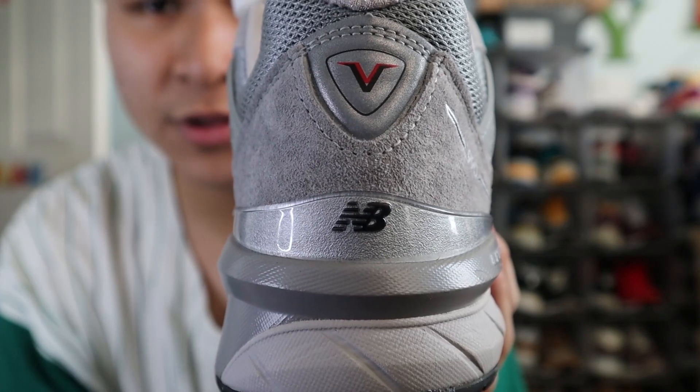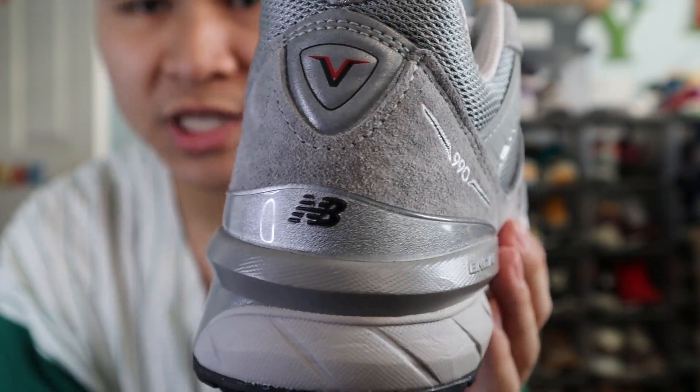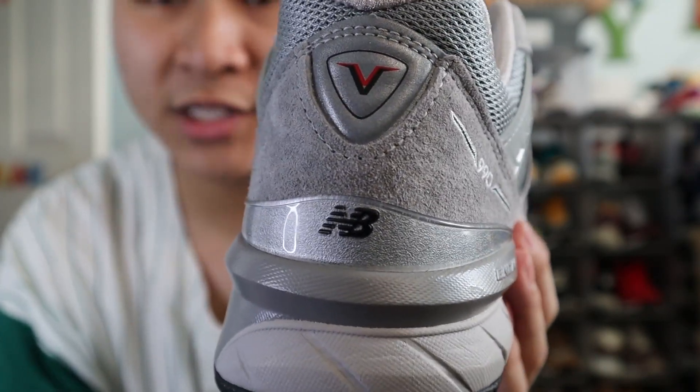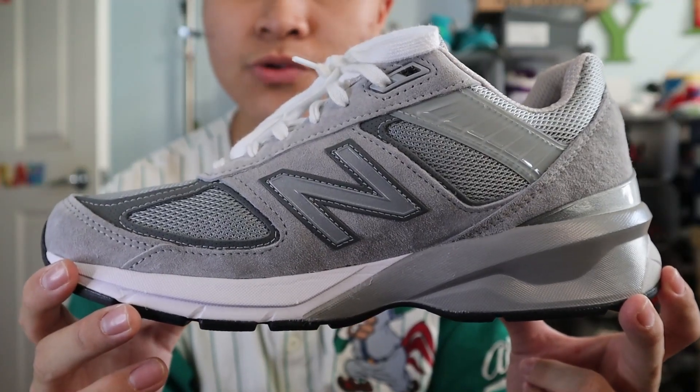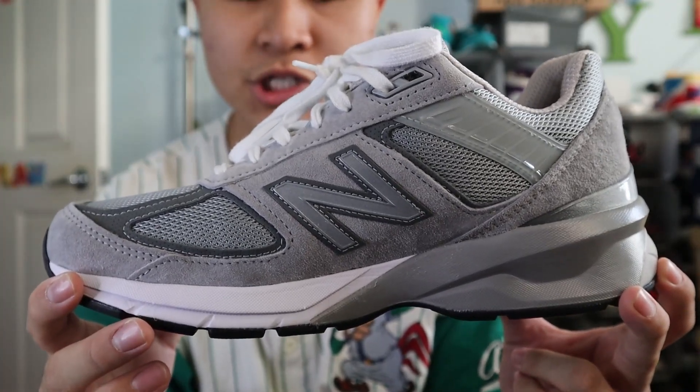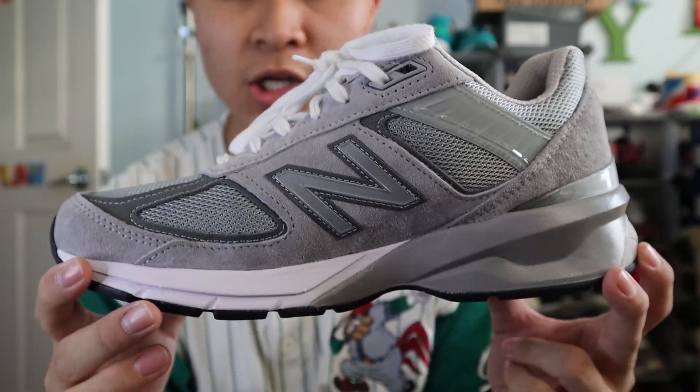At the very bottom of the shoe, you get a translucent gray TPU heel clip for added support with the New Balance NB logo in black in the very center. The medial side of the shoe is the same as the lateral side in terms of materials and colors.